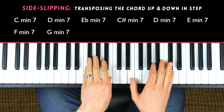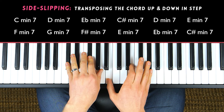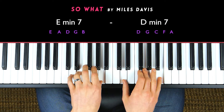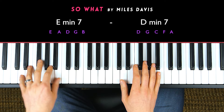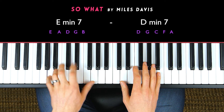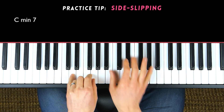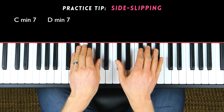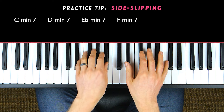I'm just transposing the same voicing. In fact, that's what Bill Evans does in 'So What' — he plays an E minor seven going to D minor seven, and he uses the same voicing. A great way to ingrain this voicing would be to just do some side-slipping, where you build the same voicing pattern from different root notes and move it up and down by half steps and whole steps.